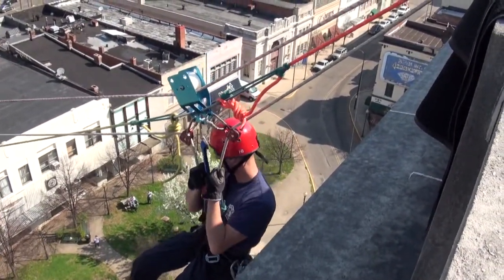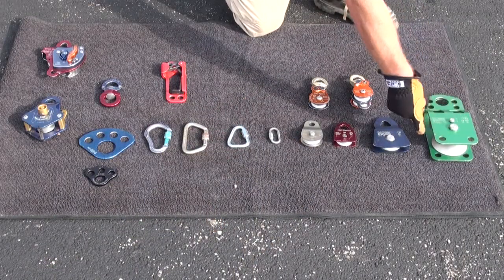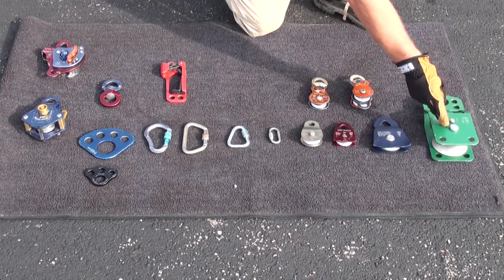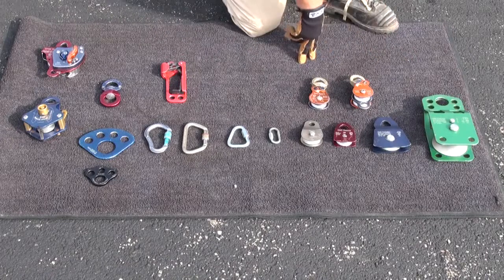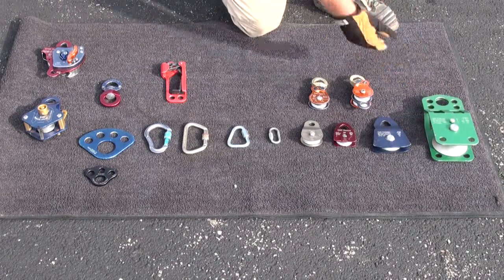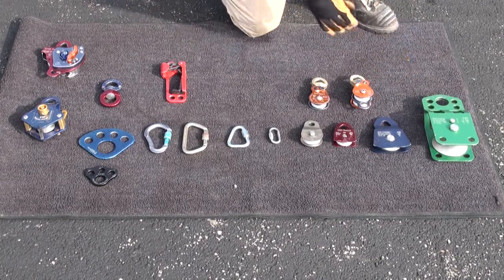Most of these types of pulleys have locking mechanisms that will either disengage a locking component on the pulley so that it can freely spin, or lock it in place so that it does not spin. Ensure that you're making an appropriate decision about how that pulley is going to function so that you're not generating undue friction on the rope system when not necessary.